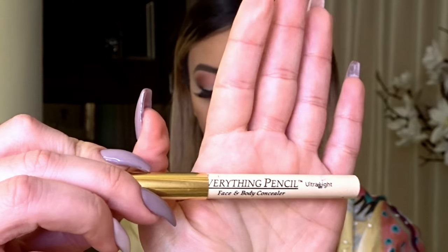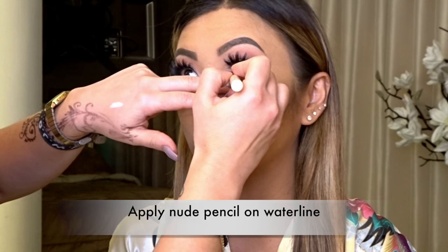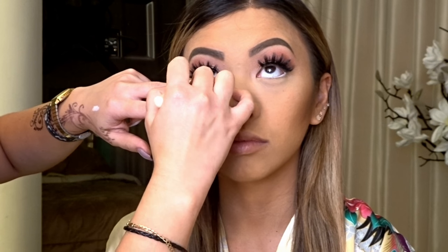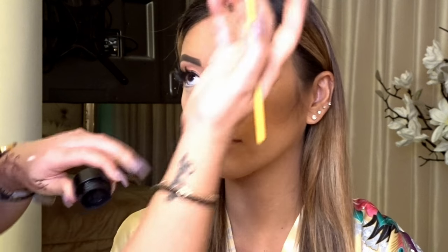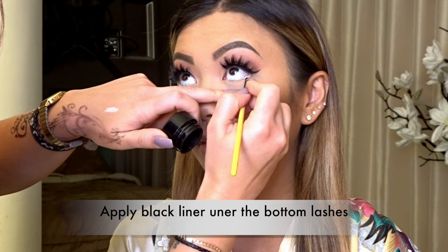Now for under the eye, I'm going to take this everything pencil — it's not white, it's a nude pencil that does everything and can go everywhere. We're going to put it in the waterline, doing the nude under the eye. Then I'm taking the same black Make It Forever liner and going just underneath the bottom lashes.